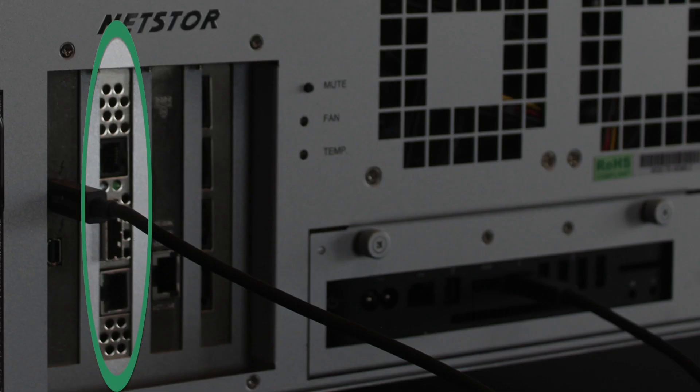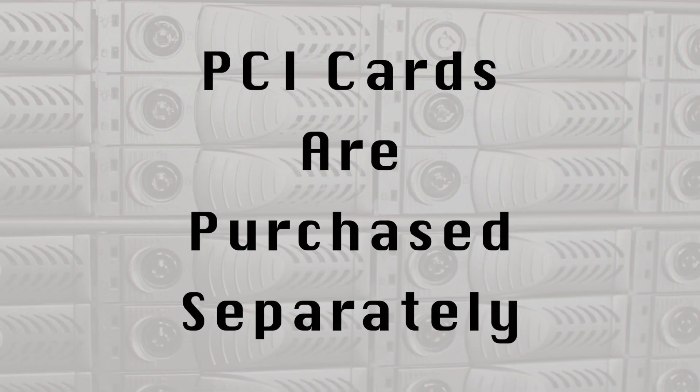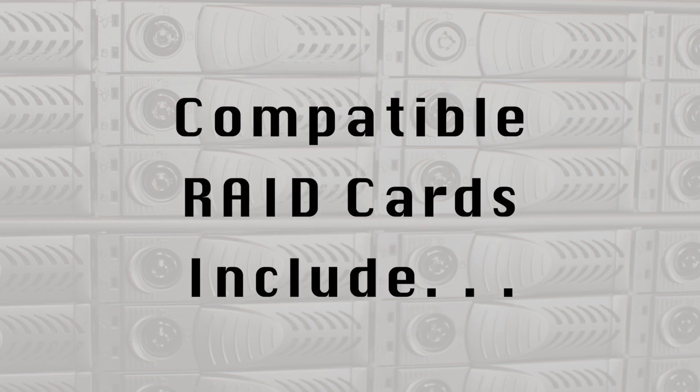The card next to the Thunderbolt card is a SAS de-stripe host adapter. We are currently using an Atto ARC 1882 IX-24.